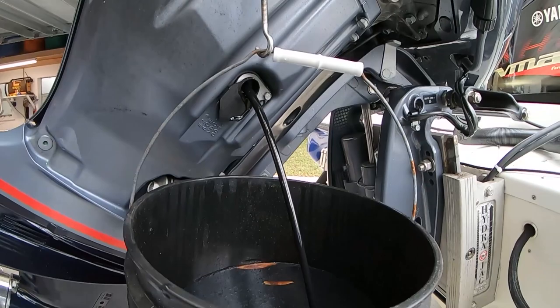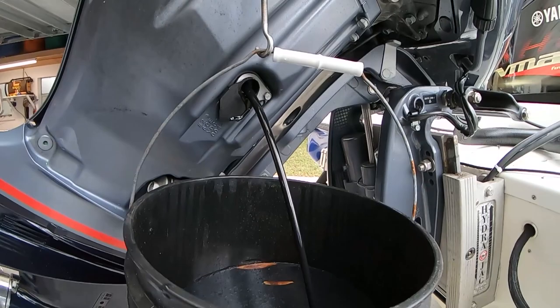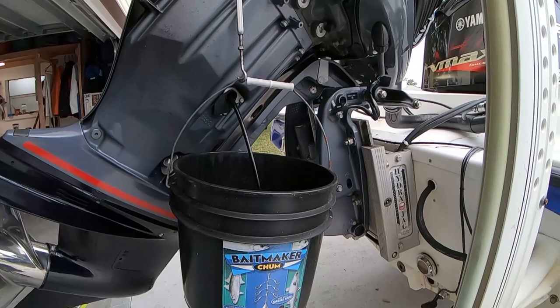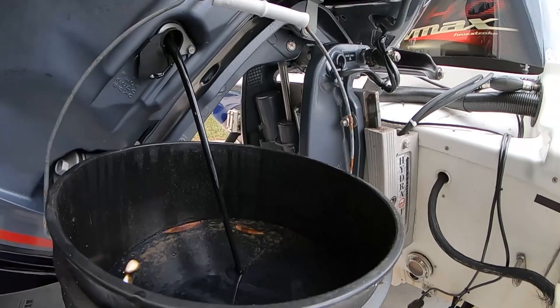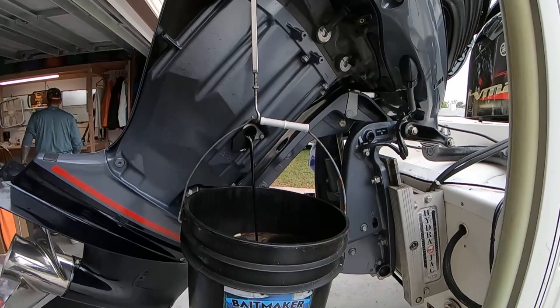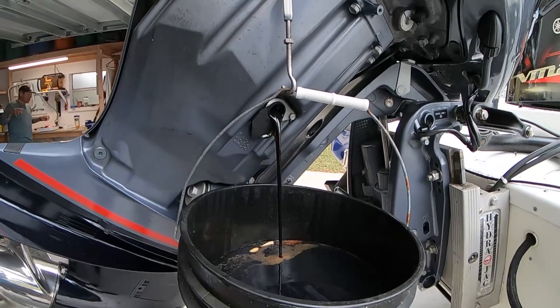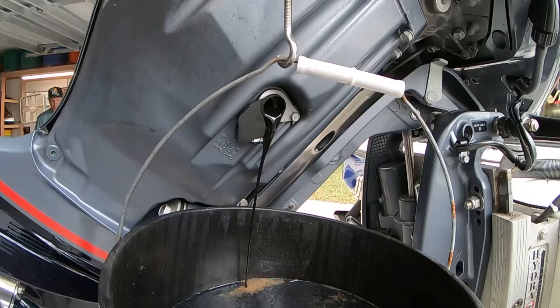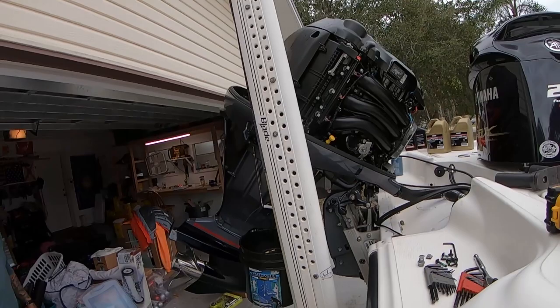The 200, 225, 250 V Max SHO, the 250 and 300 offshore - it's all the same block, the 4.2-liter V6. It's all literally the same exact motor. The purpose of doing the 20-hour maintenance is to find any particles and make sure they put it together right. This is basically a 100-hour service, but the first service is at 20 hours. Look at that - still a lot of clarity to the oil. You don't want it milky or real dark.